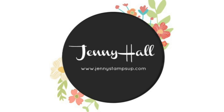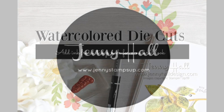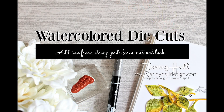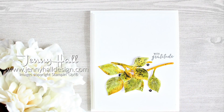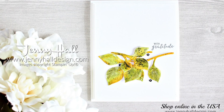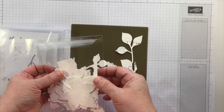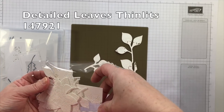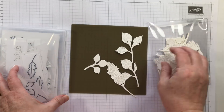Hello and welcome. I'm Jenny Hall. Thanks for joining me for another card making tutorial. Today I'll be watercoloring a few die cuts to feature in a clean and simple fall or late summer themed card. I've been seeing a lot of these multicolored leaves around my home — I live in southern New Jersey in the United States — and I thought I would feature them in a design today.